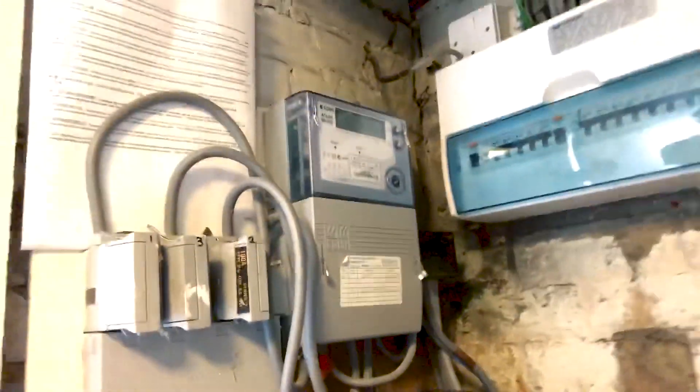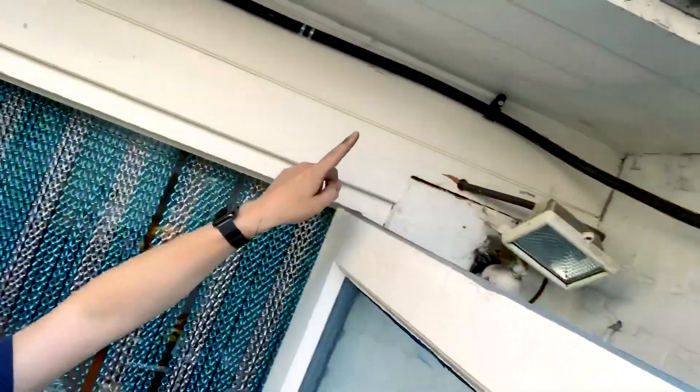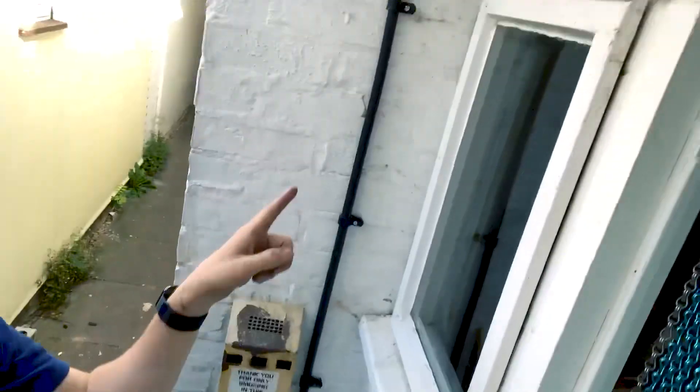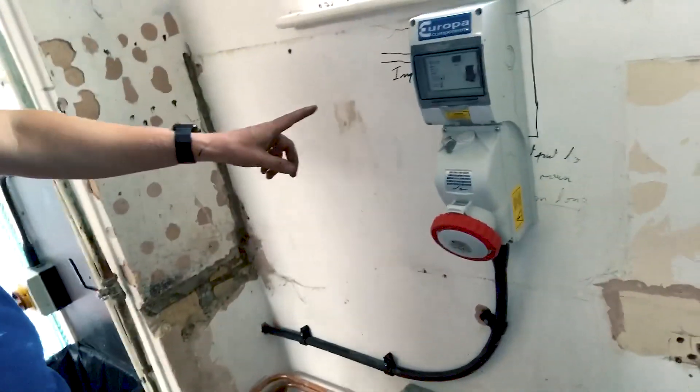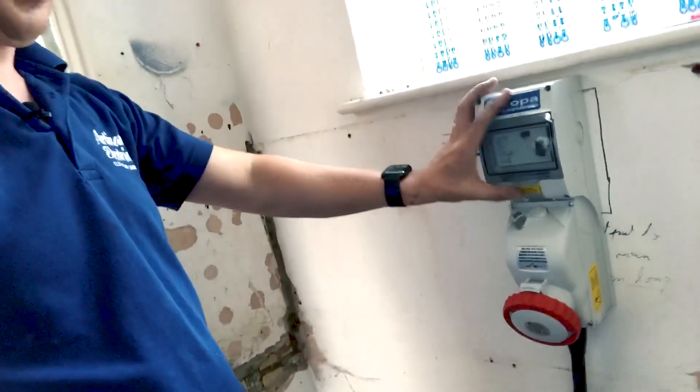The tails go through the wall and run along into these Henley blocks. Then my armoured cable comes up and over, through here, runs along, down, through the wall, then pops through here, along and up into the three-phase socket. It's got a built-in RCD - 30 milliamp to protect the socket - and it's got an isolator switch as well.